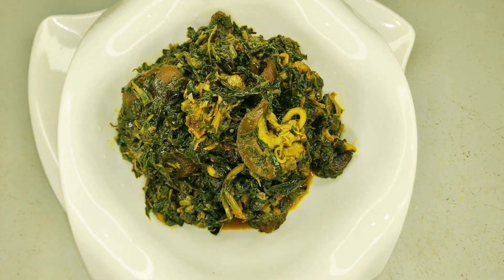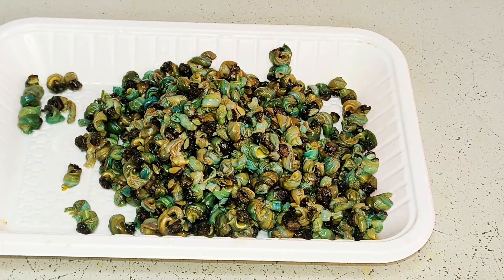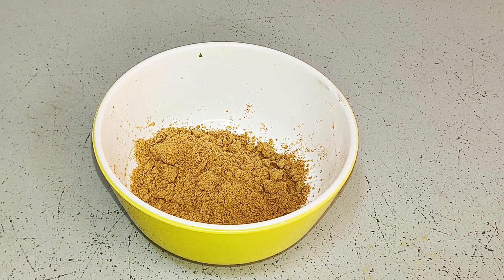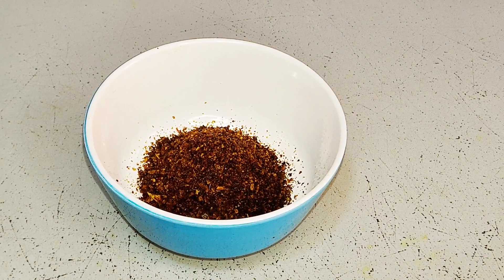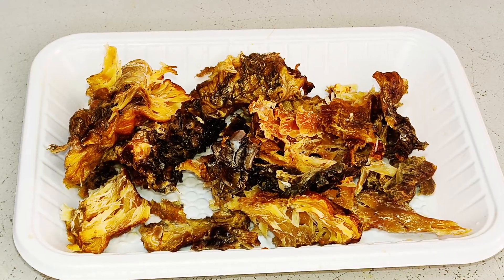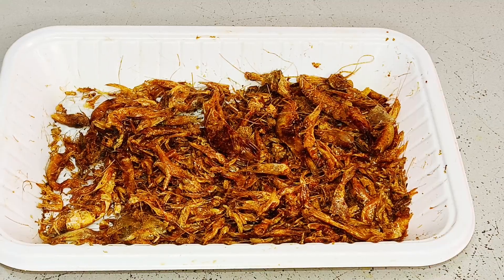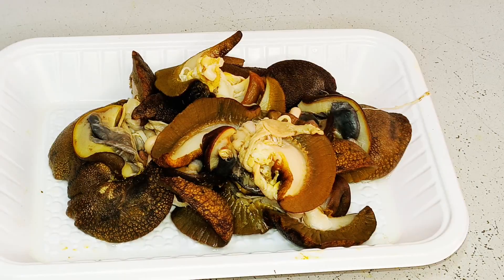Let's dive straight into it. The necessary condiments needed for this recipe are periwinkles, and apparata — this will serve as a thickener for our soup — seasoning cube, Cameroon pepper, salt, palm oil, dry fish, fresh green peppers, crayfish, stock fish, and snails.